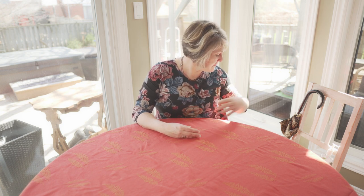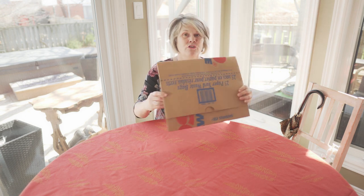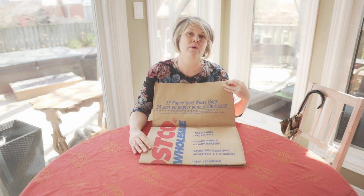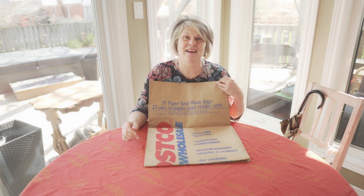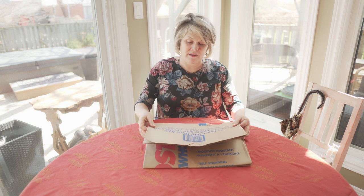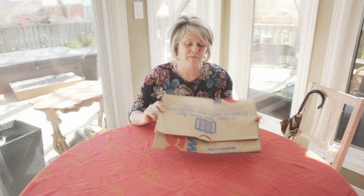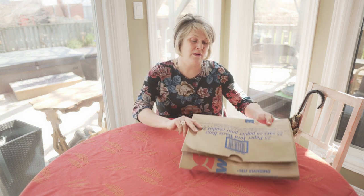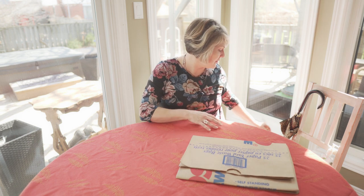I'm going to start with some of the bigger items here. I'm sure you're familiar with these — these are paper yard waste bags. We all have them now because we can't put yard waste straight into the garbage. We have to collect them. They're always a little tricky to open up. But this is what you want to start putting all of the things you're going to rake up from your backyard — leaves, sticks, that type of thing — and then have a special day when they go out.